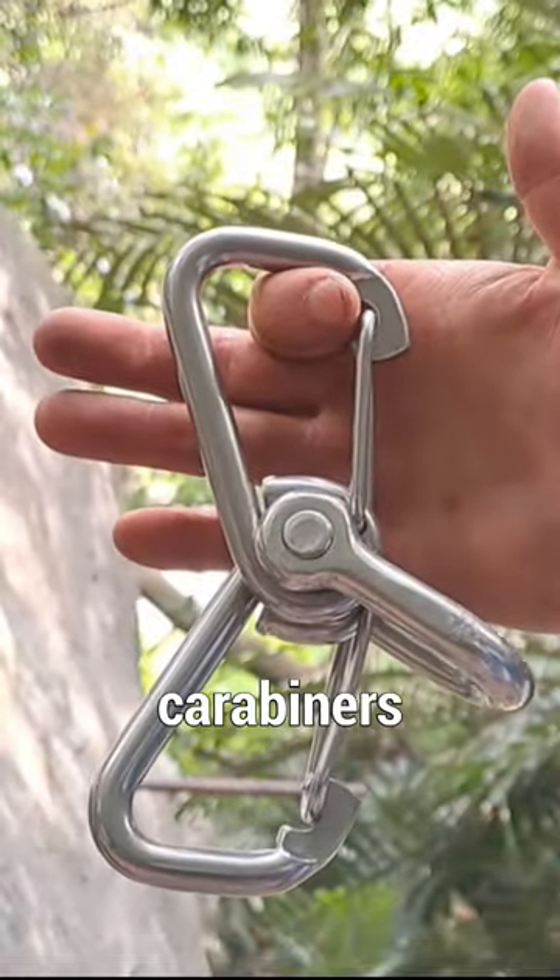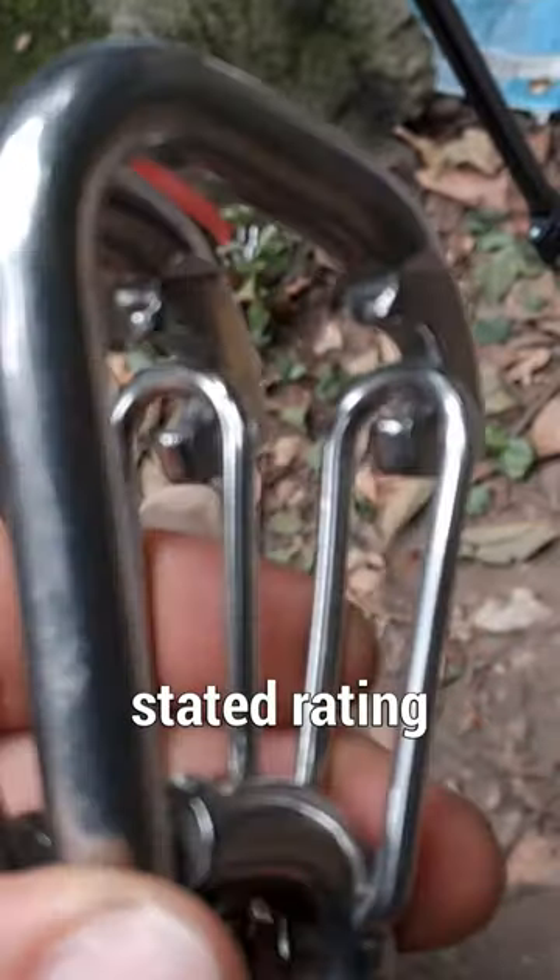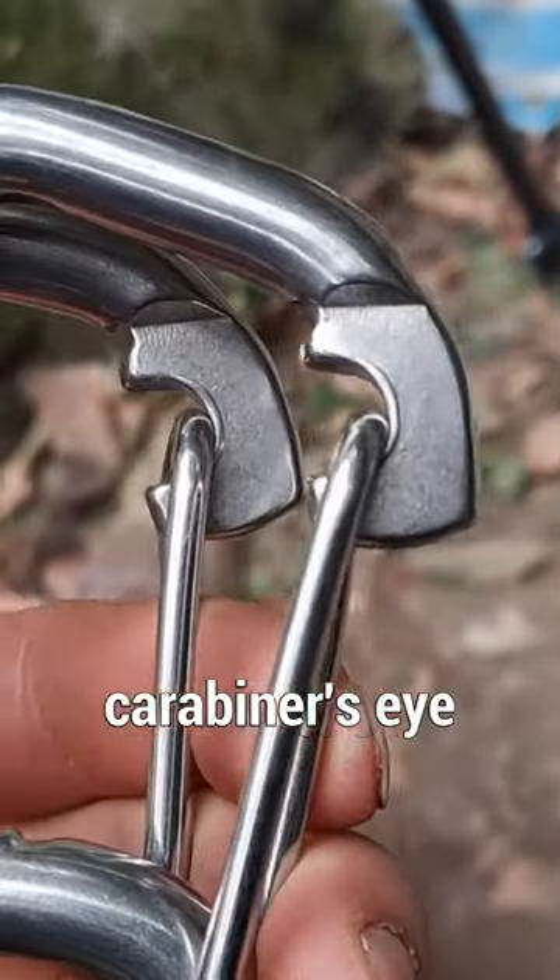We're going to brake test these generic captive eye carabiners I bought from a random steel manufacturer in China. There's no stated rating for them. Here's how the wire gate sits in the carabiner's eye.